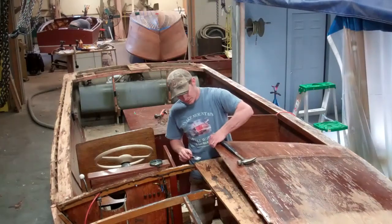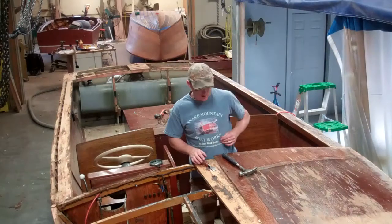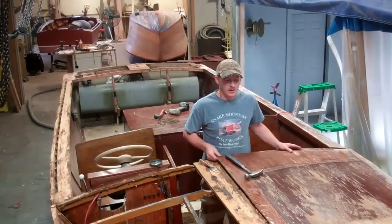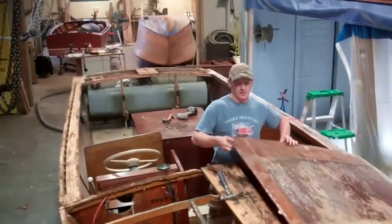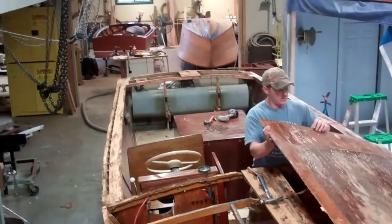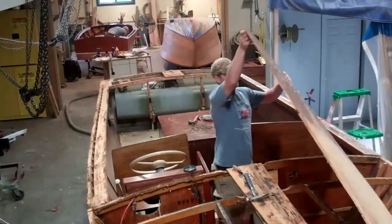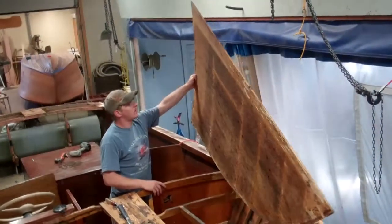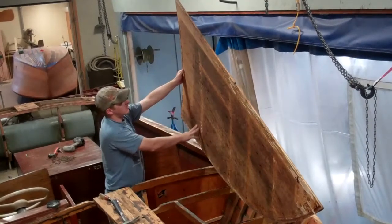And then in the middle here, on the King Plank, they were stuck down a lot better. So it was really hard to get them out, but I got them off. And the underneath is even delaminating in spots. Yeah, it's pretty clear that's not marine plywood.